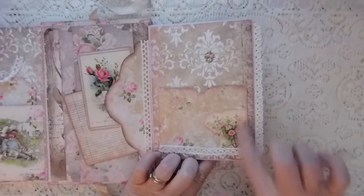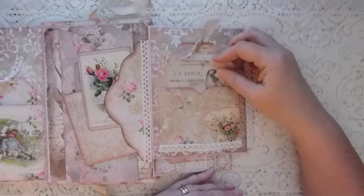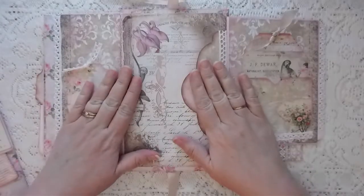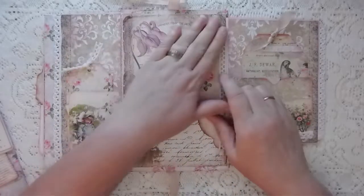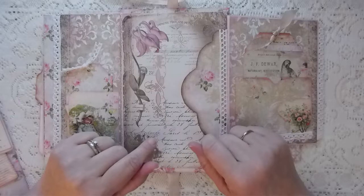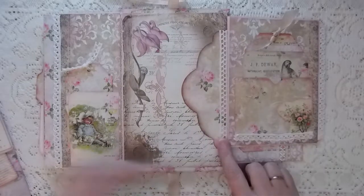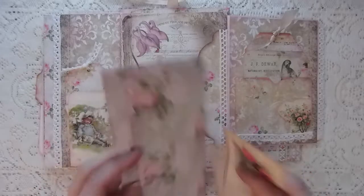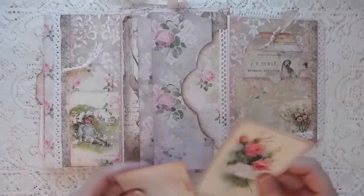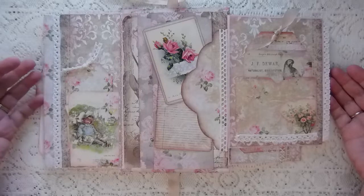I've got a larger pocket with a little collage of cheesecloth and trim, a larger tag, and another journal card. In the center, I've covered a section with one of the background pages. The kit came with several envelopes, and I did a deconstructed envelope here — the pocket from the center of the envelope made into a tuck. I've got some writing paper, a full sheet eight and a half by eleven, and some ephemera cards tucked in here.